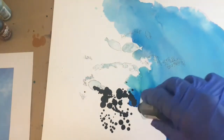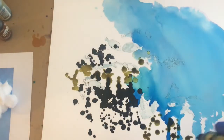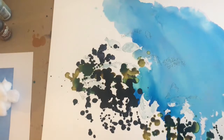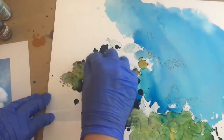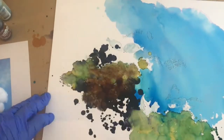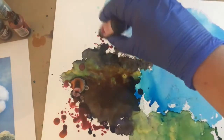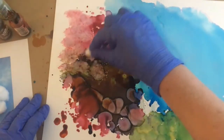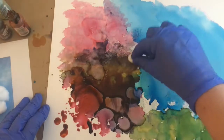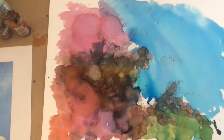Teak wood, eggplant, willow, meadow — and I'll use the cotton ball to texture. Adding some pinks, texturing with the cotton ball, and sailboat blue.